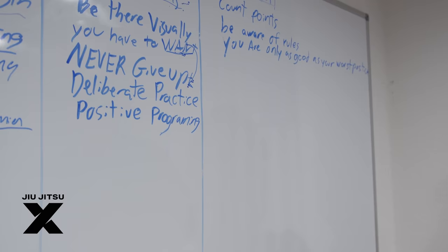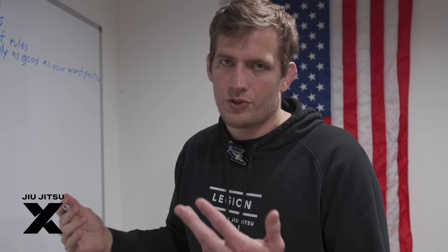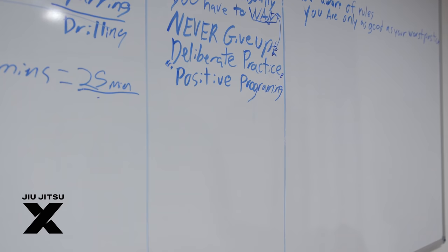The next one is deliberate practice. Separate your jiu-jitsu into different phases: standing, top, bottom, and submissions. Pick one from each and focus on it because it's a move you want to improve. This is a long-term win — an investment in yourself that will pay off in five to ten years, but you have to keep doing it.